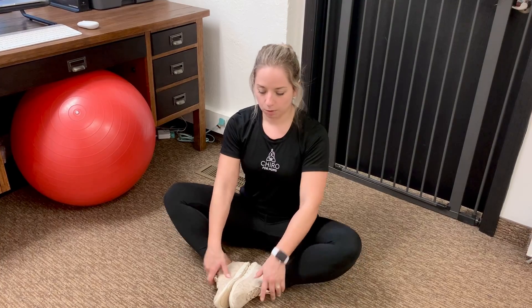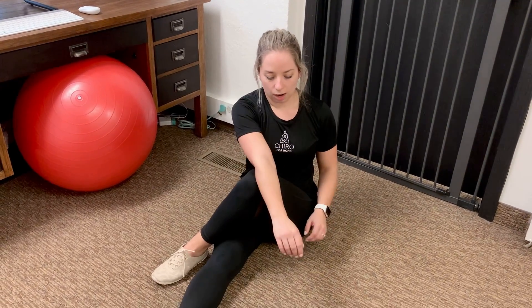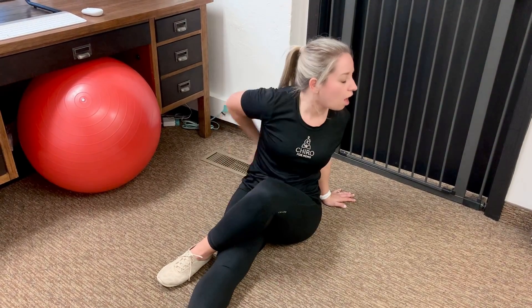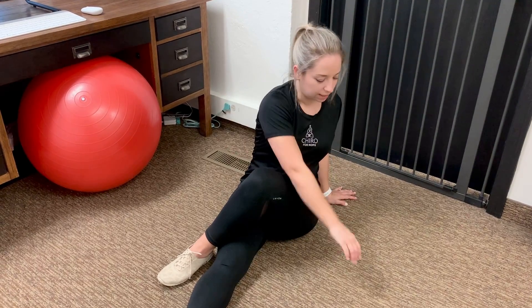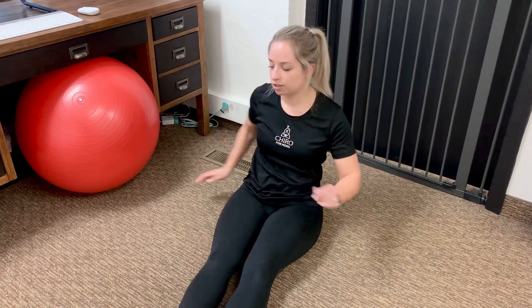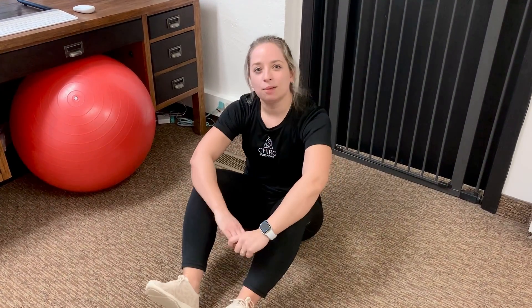Another really easy, simple one to do: sit on the floor, cross your knee over, grab your arm, and I just want you to twist. Use your leg to twist over and you'll feel it all the way in through that back, as well as in the part of that glute muscle that you're sitting on all day. Do both sides. Hope that's helpful!